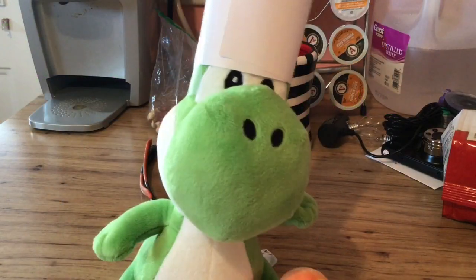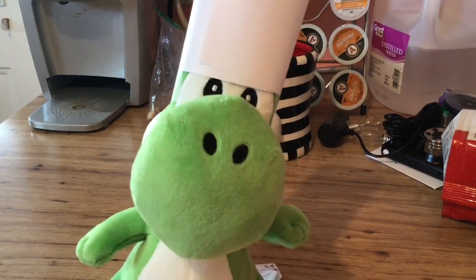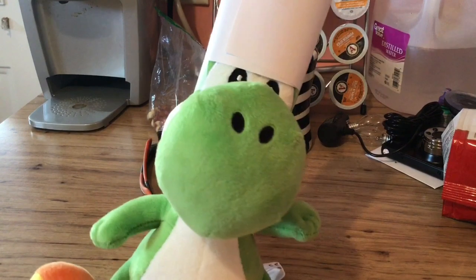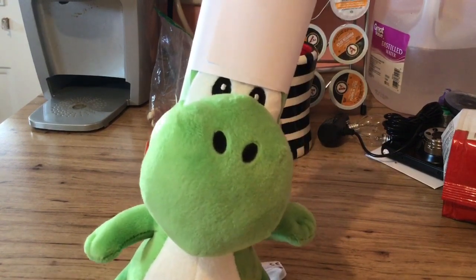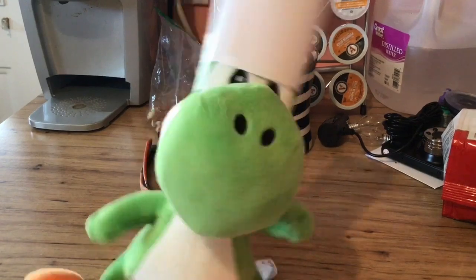Hello, Beginner Chefs, and today is the first episode of Yoshi's Yummy Recipes. We will be making a classic today: PB&J, also known as peanut butter and jelly, if you don't know what it is. Anyway, let's get started.